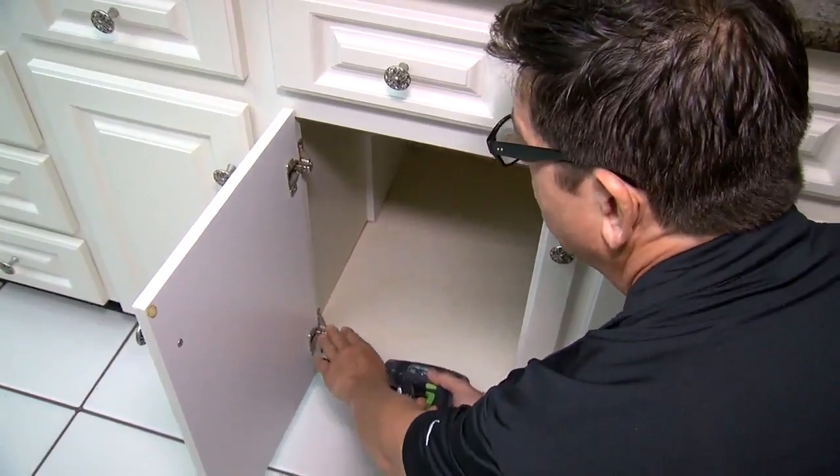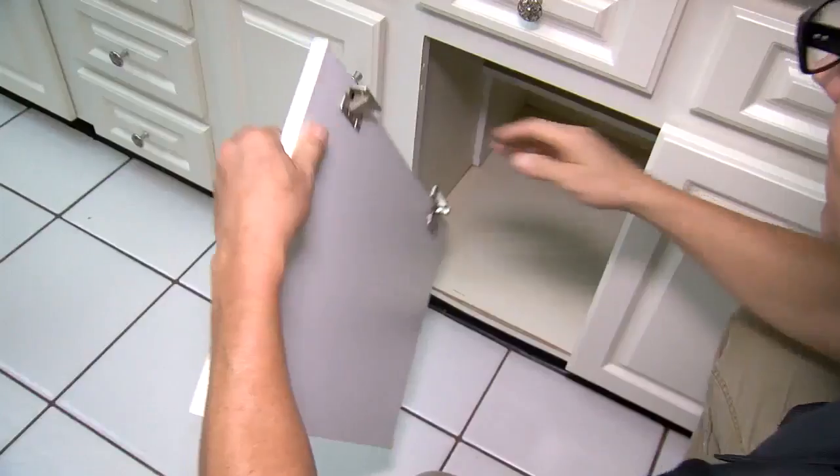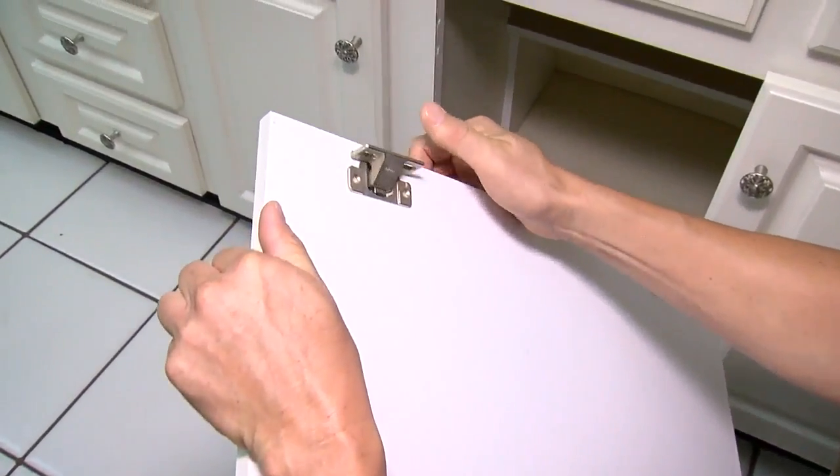I like to take the bottom ones off first. And you can see, James, that the hinge has just seen better days.